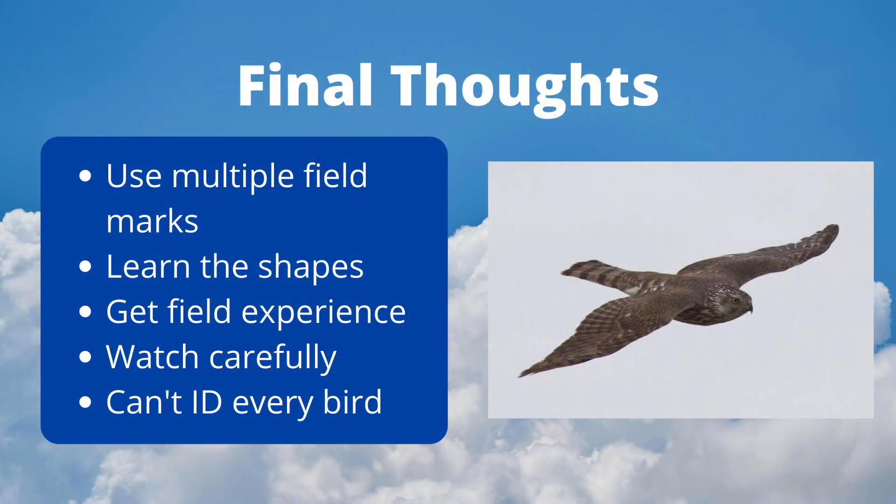Let me end with a few final thoughts about accipiter identification. Never rely on just one field mark — look at the whole bird. In the field, we often can't see plumage details, so we must look at the shape. The way to get better is to spend a lot of time in the field observing them. Once you have identified a hawk, keep watching it to learn the way that it looks from different angles and flies in different conditions. Finally, they are hard to identify, and there is no shame in not putting a name on every bird.